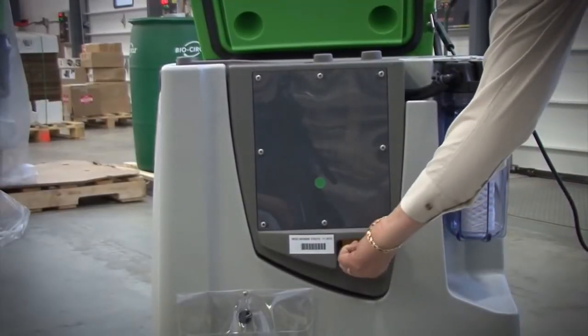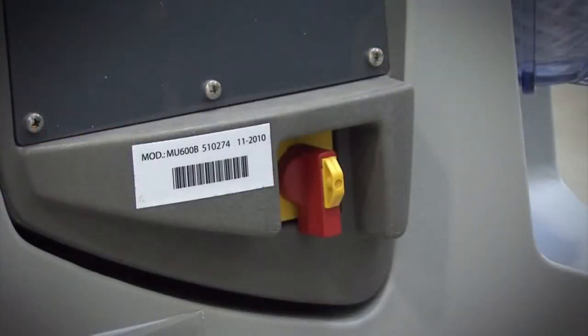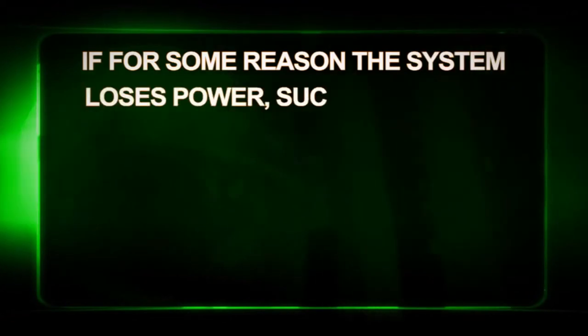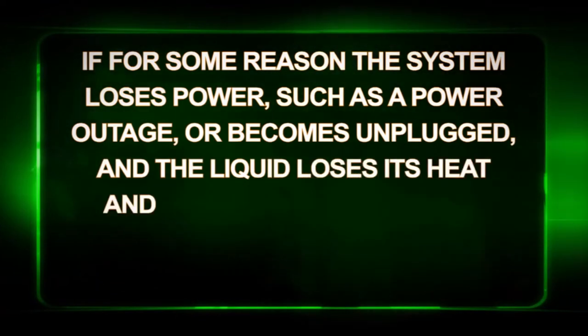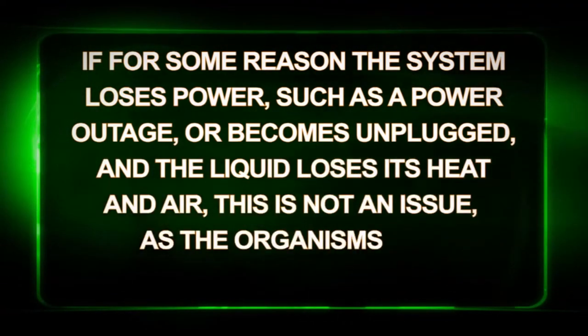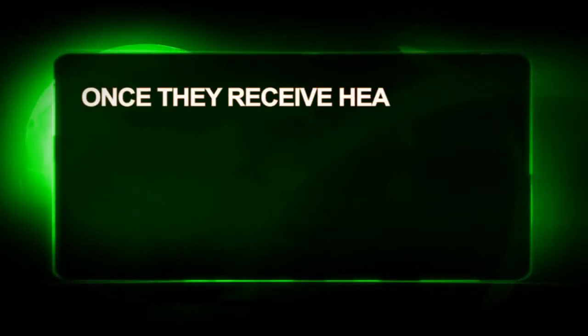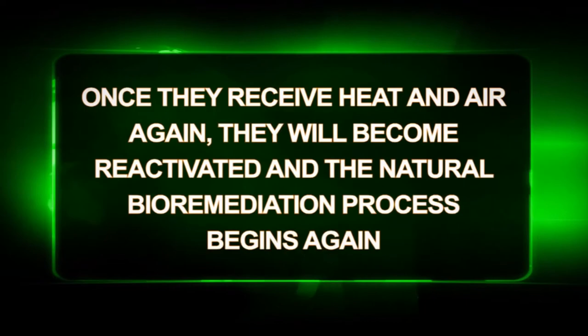This is the main power switch that is to remain on at all times. This ensures the heat is maintained at 41 degrees Celsius or 105 degrees Fahrenheit, and the air diffusers are continuing to feed the liquid with air. If for some reason the system loses power, such as a power outage or becomes unplugged, and the liquid loses its heat and air, this is not an issue, as the organisms will simply become dormant. Once they receive heat and air again, they will become reactivated and the natural bio-remediation process begins again.